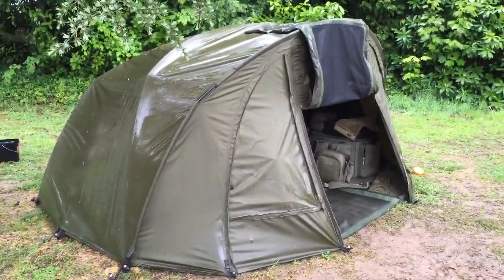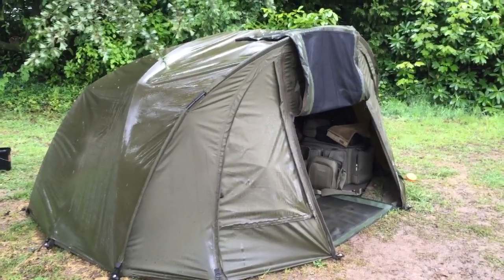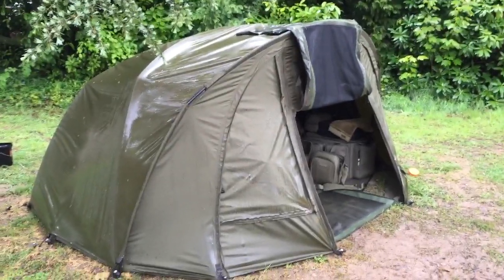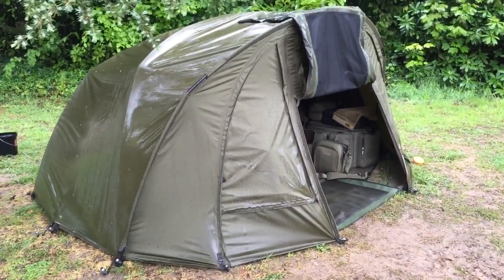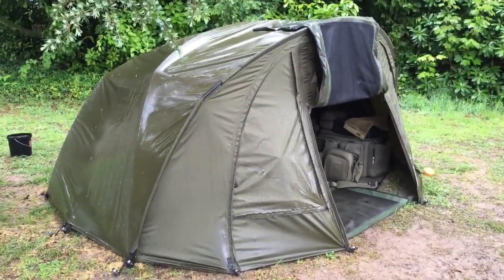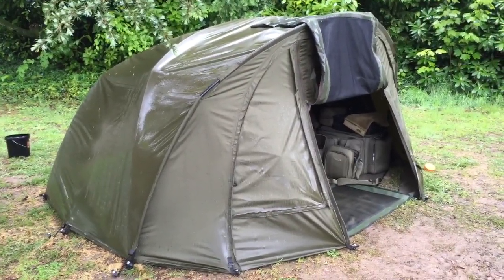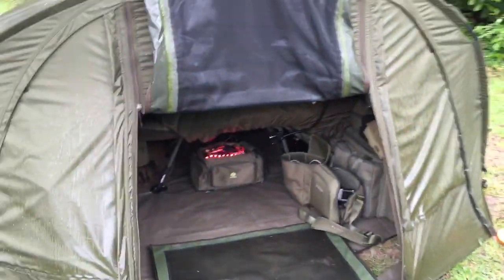The actual bivvy itself is called a Tempest V2, made by Trakker, and almost every bit of my luggage and tackle is made by Trakker, who are an absolutely fantastic company. This one has got a unique system to put it up. At the moment you've got a tent, a bivvy in there, and then a wrap over the top which creates an air layer, which means you get no condensation. If you Google 'Trakker Tempest V2' you'll see exactly how it goes up — it literally goes up in a couple of seconds. It's underneath that wrap; I haven't opened the door all the way because it's raining.